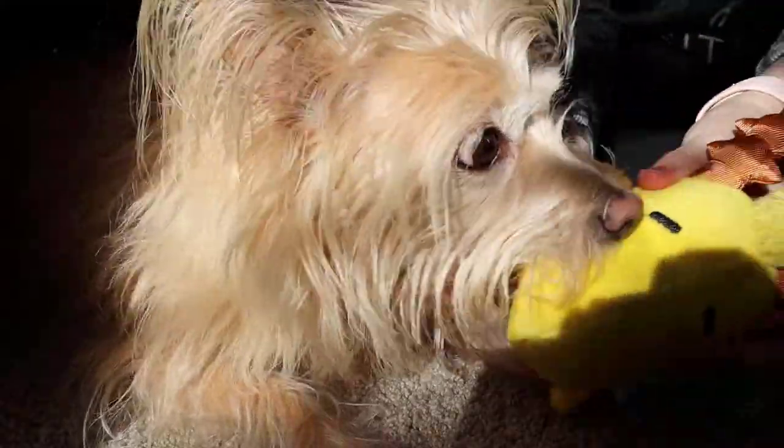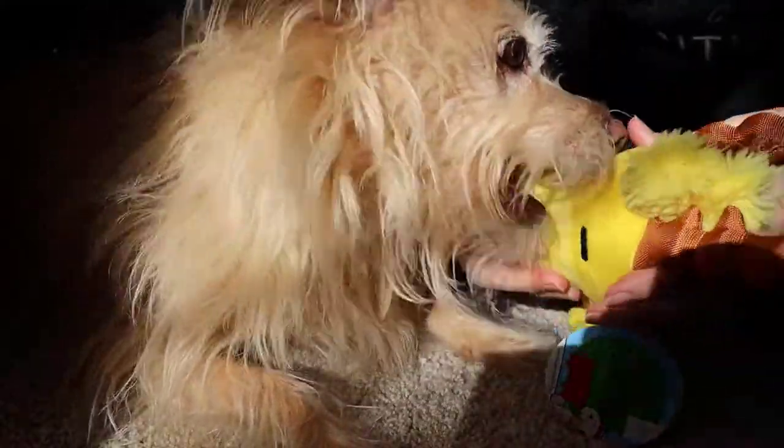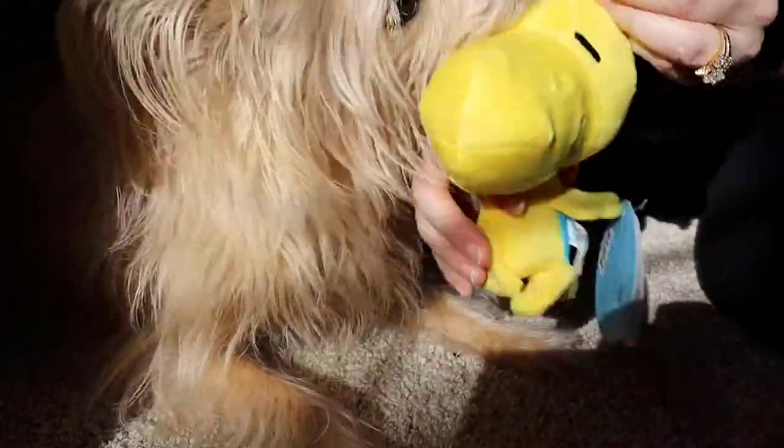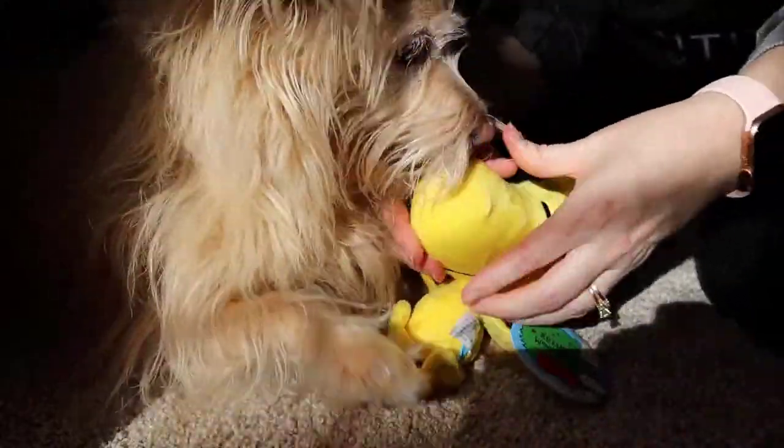We got a Woodstock next! So let's see what we've got here with Woodstock. Isn't he just adorable? Is that a squeaker?